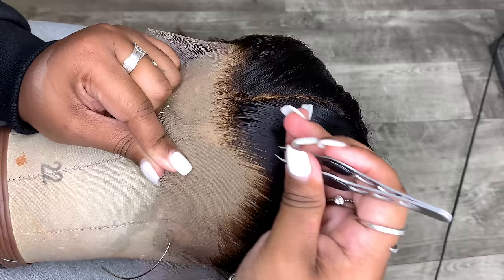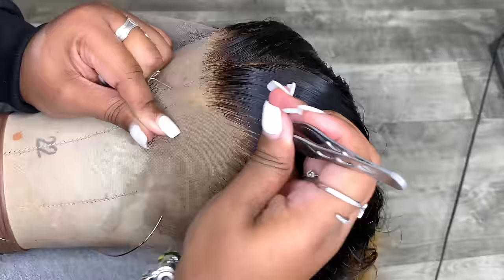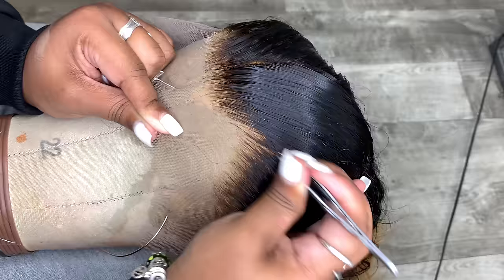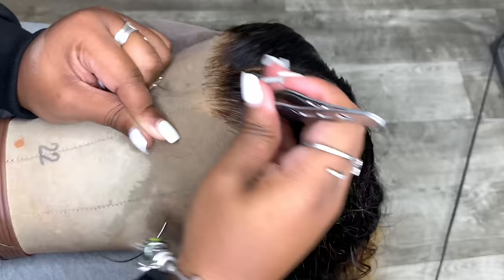You just want to pluck behind the hairline, not on the hairline but behind it. The purpose of plucking is to get rid of the density you can see while the hair is combed all the way back. Where the hair gets dense behind the pre-plucked areas, you want to go in and thin those areas out.